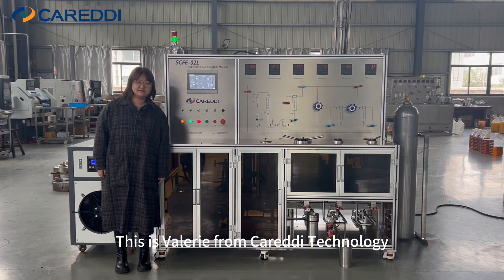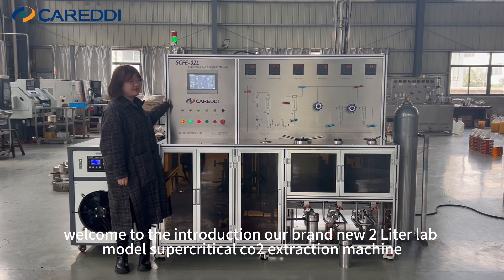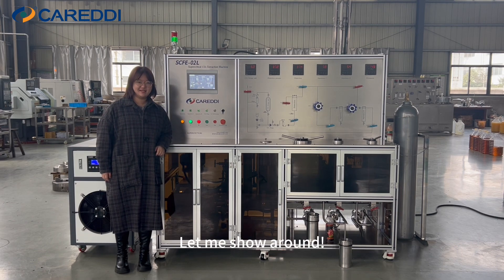Hi everyone, this is Valerie from Karady Technology. Welcome to the introduction of our brand new 2-liter lab model supercritical CO2 extraction machine. Let me show you around.